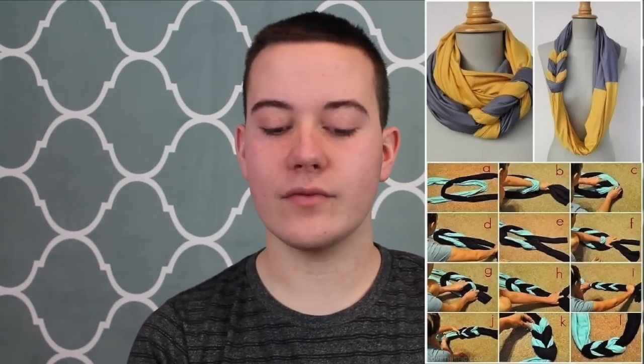Number two is the DIY double scarf and I've never needed a scarf. I live in Tennessee, so it's normally not that cold, but this seems like a really cool and fashionable idea for any girls out there, obviously.